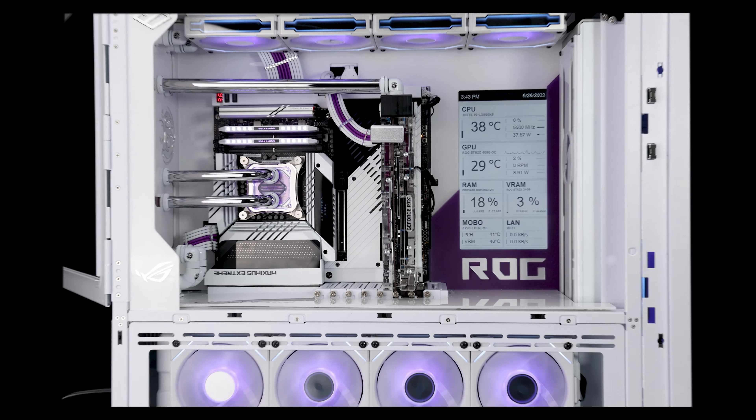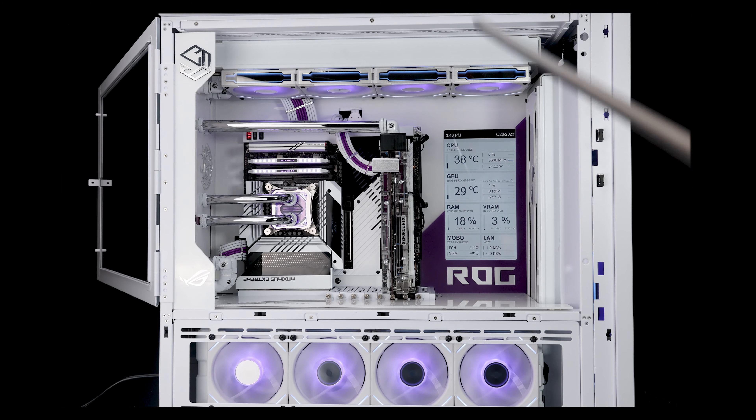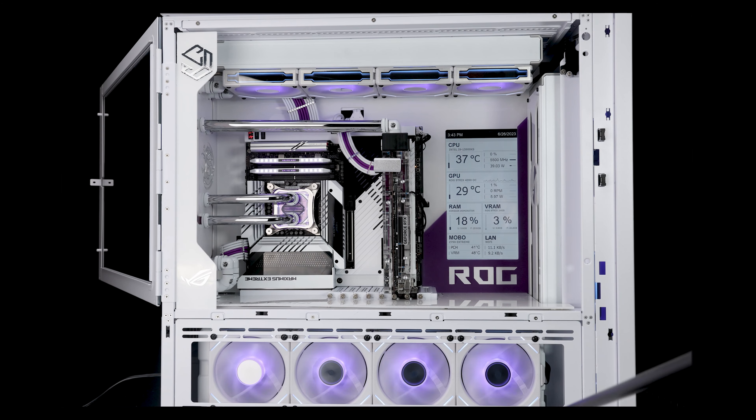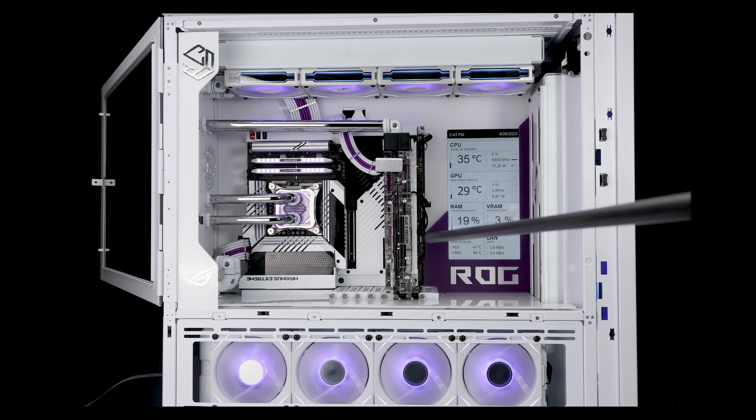I have three 480mm radiators — one at the top, one at the front, one at the bottom. The fans for the front radiator are in the front. I originally considered putting them on the interior side, but everybody else did that and I didn't want to, so that's why they're in the front.